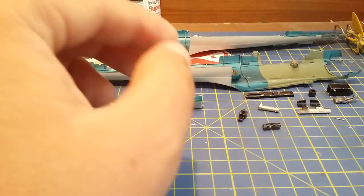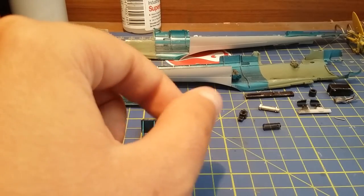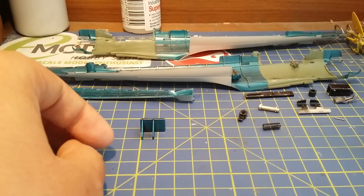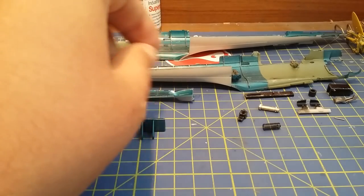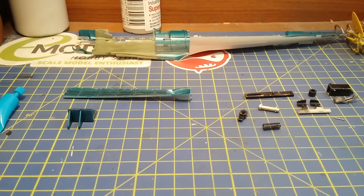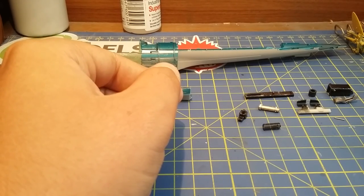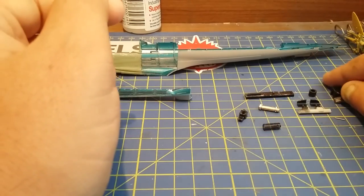Without further ado - we've done step one here, the little indicator and oxygen tanks. I completely forgot to mention at the beginning: this is the first step of the Tamiya 1 to 32 scale Mitsubishi Zero Fighter. Also, for people following my Concorde build, I'll be uploading the next video of that today as well - I've finished the next spraying stage on that.